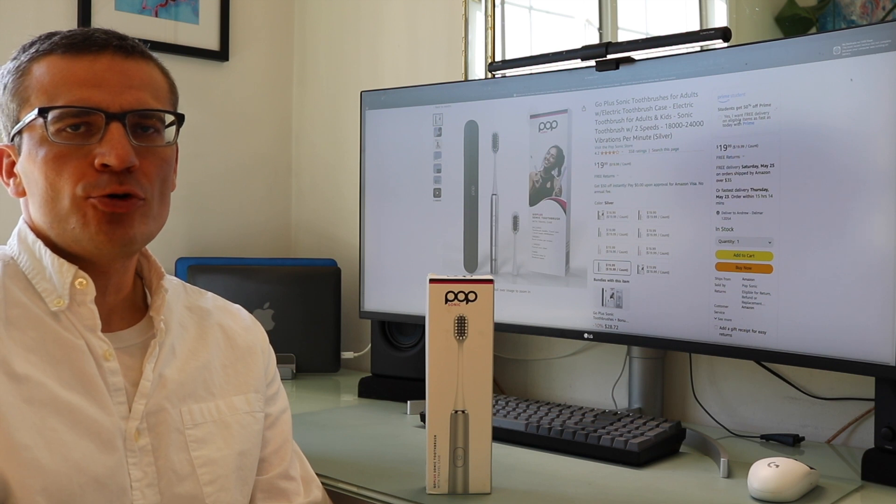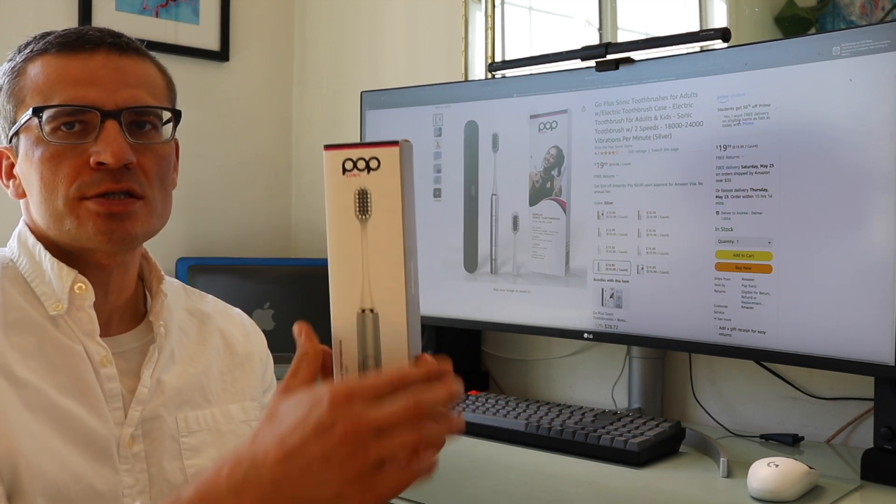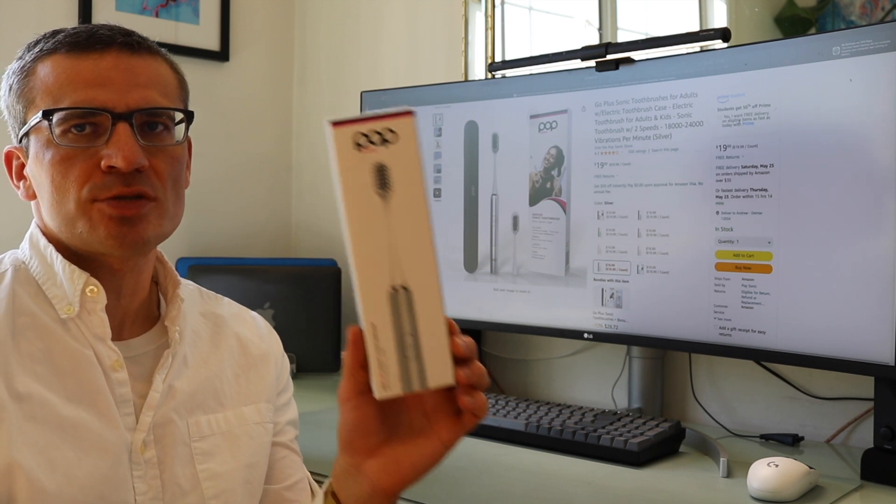Hey everyone, it's Andrew. Welcome back to my channel. Today we're going to be doing an unboxing, review, and first-time brush test of the Popsonic Go Plus electric toothbrush, which is in this box right here.